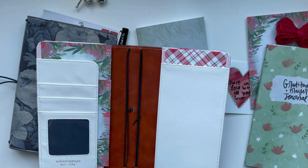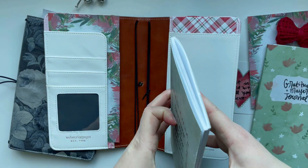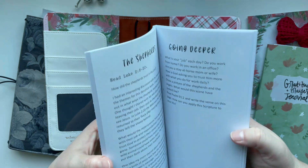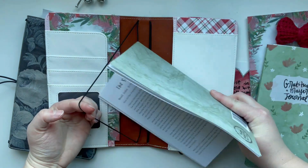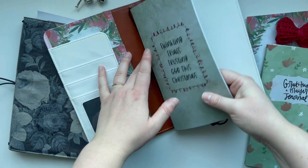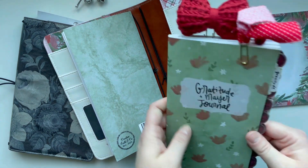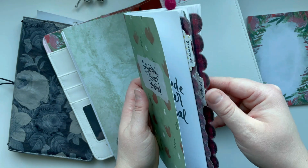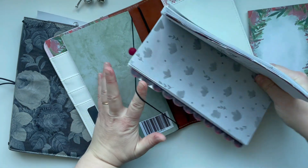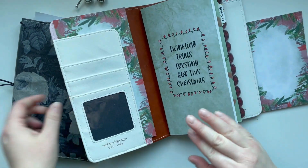What do you think? I want to put the Twinkling Trials in the front, and then after that I'll do the Gratitude and Prayer Journal. That looks very, very cute.